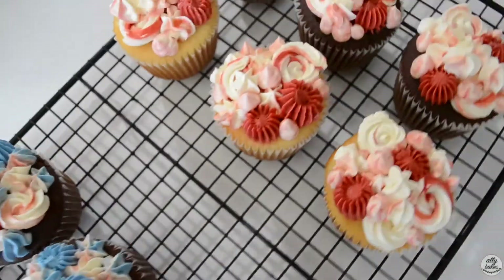Hey everyone, welcome back to Ali Bakes. I'm Eliza Saw and today I'm going to be showing you how to make these super cute July 4th and Canada Day themed cupcakes. I'm making these because July 4th is coming up and so is Canada Day, and I'm Canadian so I decided to do both — I know how much Americans love to party on July 4th, and I love a good party. So without further ado, let's get into it.